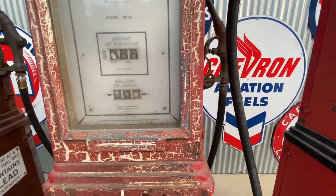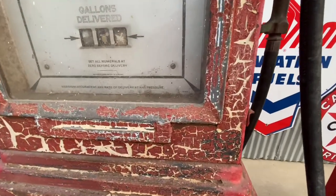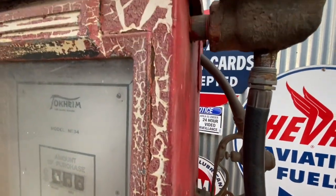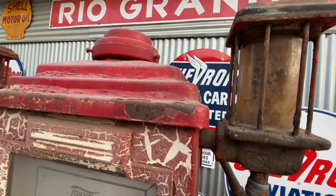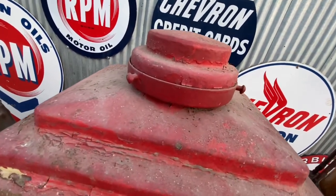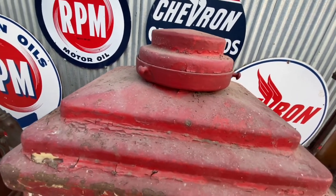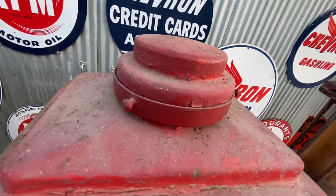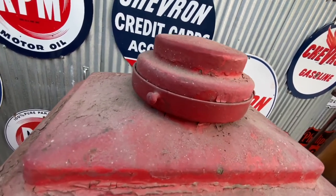Look at the crackling paint on this one — it definitely has an old look to it. This one has a cap inside the globe holder; probably somebody did not want to get rain in there. I can't tell you whether that's a factory cap or if somebody put it in there — I do not know.